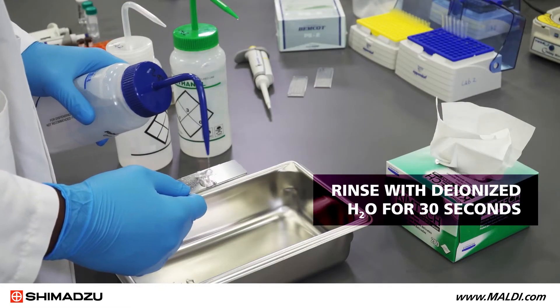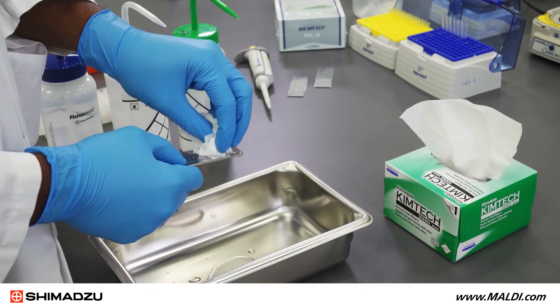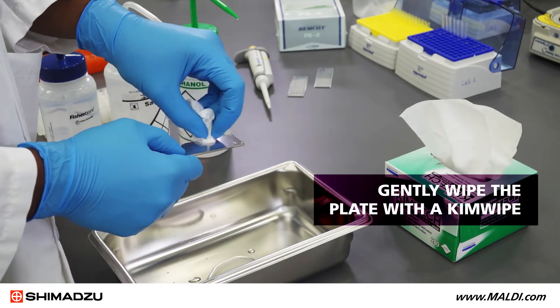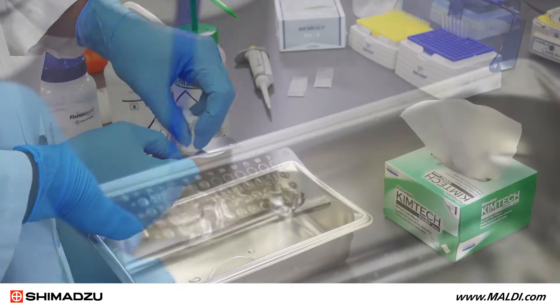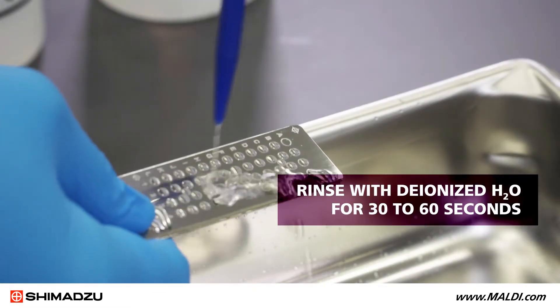First, rinse the target plate with deionized water for 30 seconds. Follow this by gently wiping the plate with a Kimwipe. Rinse the plate again with deionized water for 30 to 60 seconds.